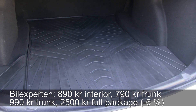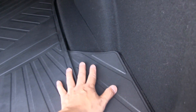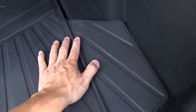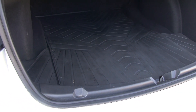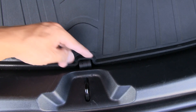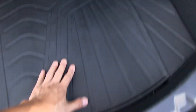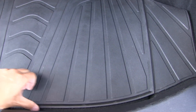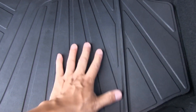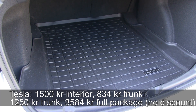For the trunk, the cheapest Bilex Patton mat has a small edge and is somewhat heavy with thick latex construction. It has a nice pull-tab design so you can grab it to open the storage space under the trunk floor. It fits well and has anti-slip dots underneath.